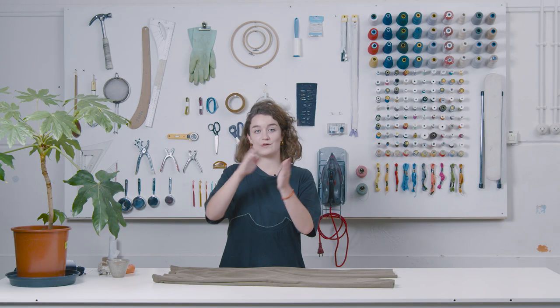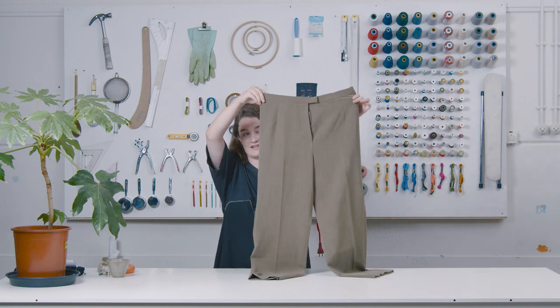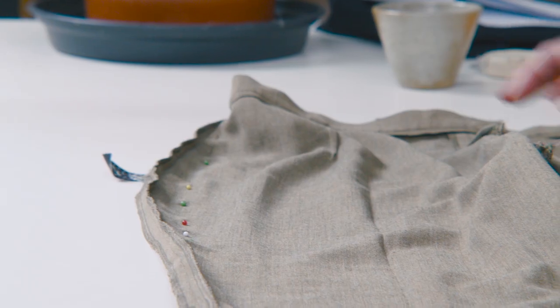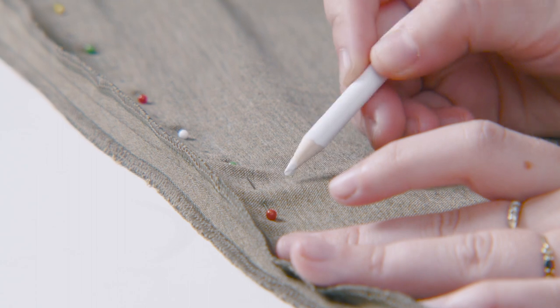So we just made the pants shorter and now we're going to make them smaller, as these are way too big for me on the hips and I need to take the excess fabric off. Before I do that, I need to turn them inside out. After turning them inside out, you put them on and pin down the excess fabric, then mark down your new sewing line.